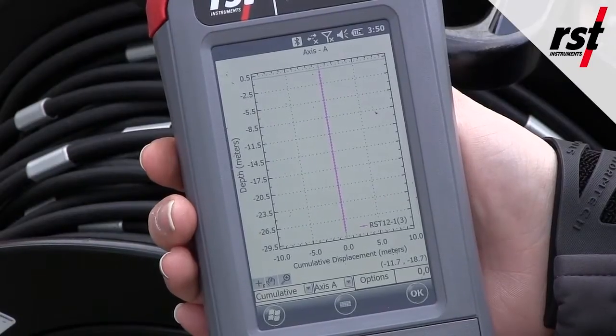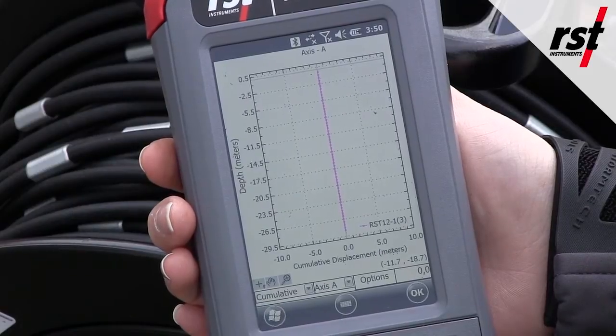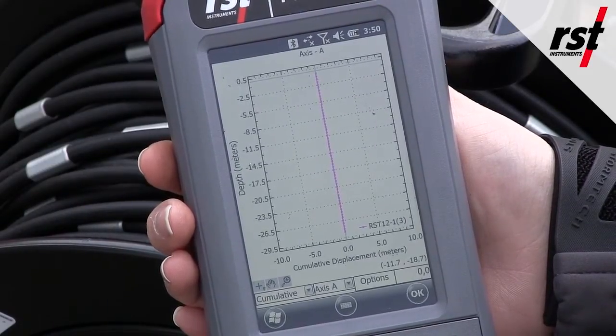With all your readings complete, you can view the data on the graphs on the field PC and transfer all your survey data to your PC and process it with RST's inclinalysis software.